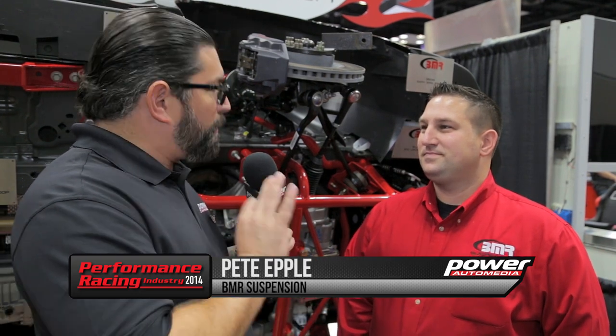We're here at BMR Suspensions with my friend Pete Epple to talk about the new 2015 Mustang set-ups. Three different specific set-ups for three specific different drivers. Yeah, absolutely.